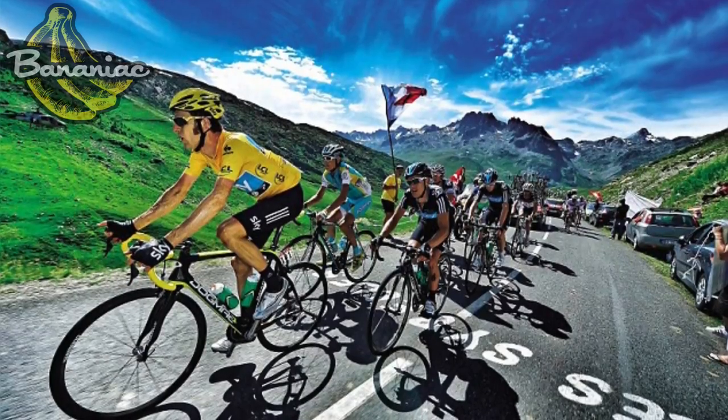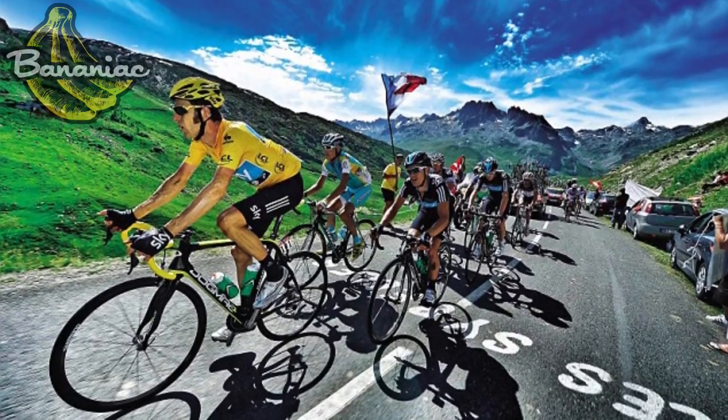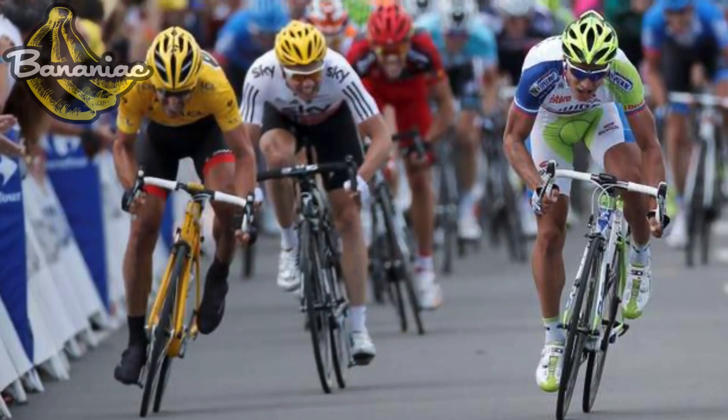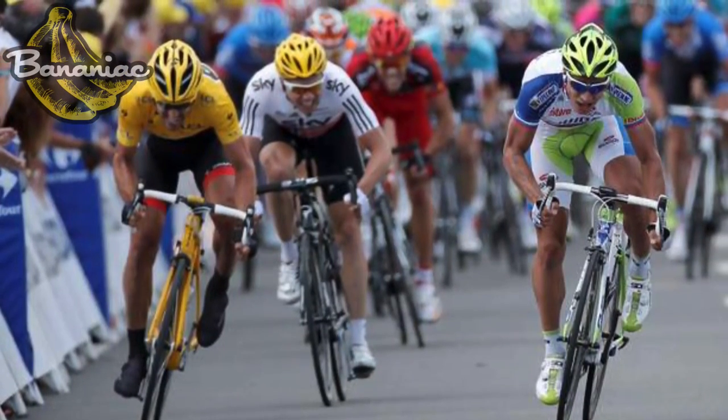Just like there are three main types of road bikes, there are three main types of cranksets. The 50-34 has a 50 big ring on the outside and a 34 small ring on the inside — really designed for climbing. The 52-36 is great for hills as well as sprinting on the flats. And the 53-39 is what the pros use — great for flats, and they use it on almost all stages.